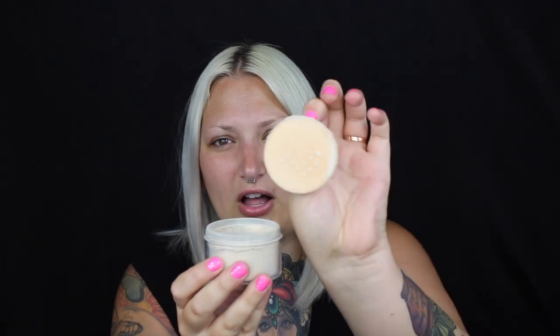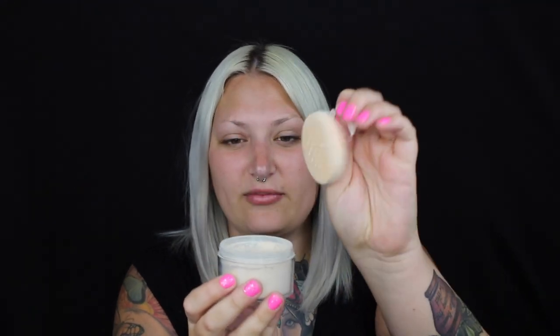The next thing I got is the Fingerprint Translucent Powder. I ran out of my translucent powder that I normally use, so I was in desperate need and so thankful they sent this to me. Inside the translucent powder it comes with one of these little powder puffs, which I've actually been using to press all over my face and set my foundation. It also came with a fluffy kabuki brush, which I also use.